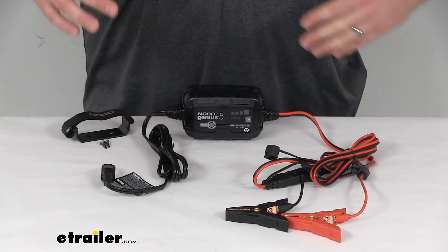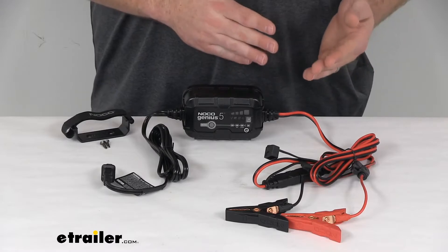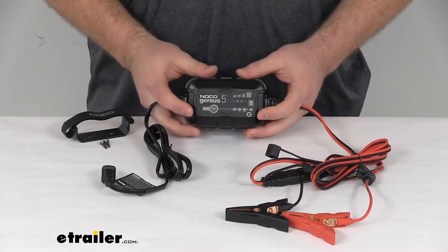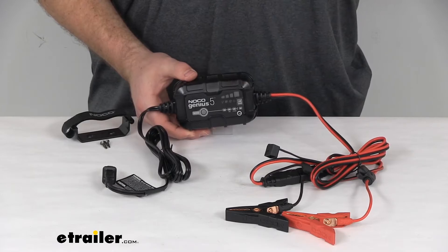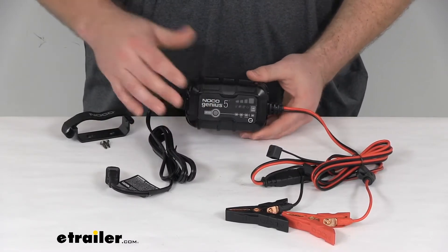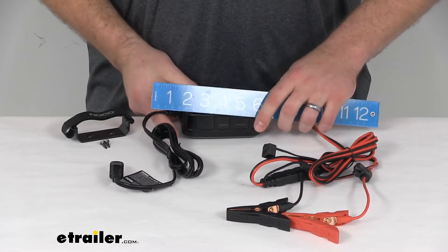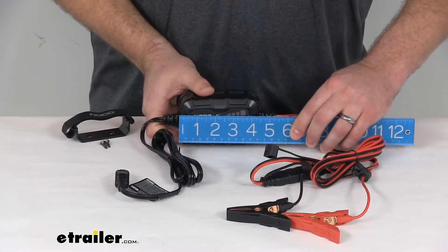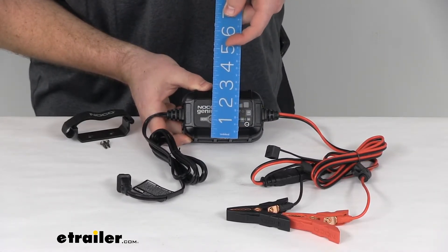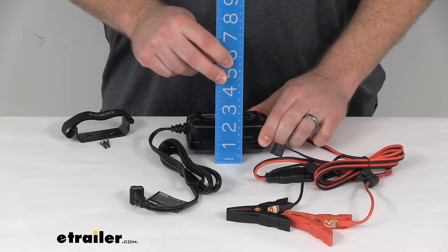It does have a thermal sensor that adjusts to the ambient temperature to maximize charging performance. It operates in temperatures from negative 4 degrees up to 140 degrees Fahrenheit. You can see it is pretty compact in size — it's got hyper-density technology which maximizes charging efficiency while keeping it very small, so it's very easy to carry along and throw in your glove compartment or under your seat. For overall dimensions, it's only about 4.5 inches long by about 3 inches wide and only about 2 inches thick — very compact.